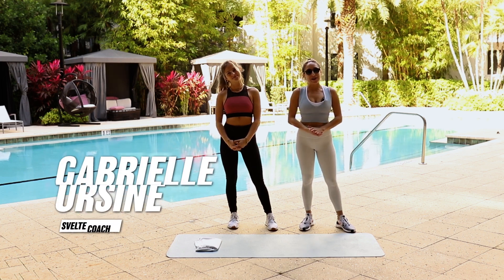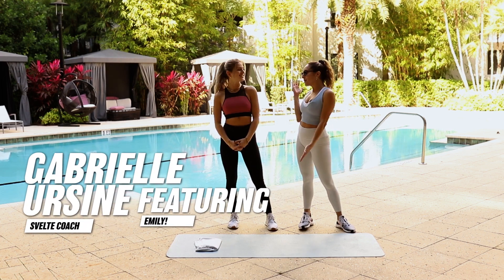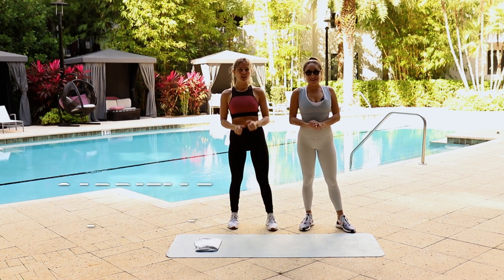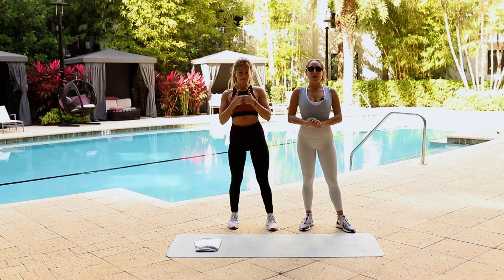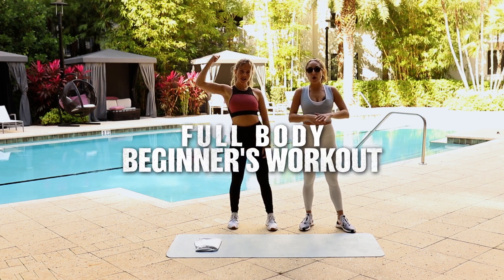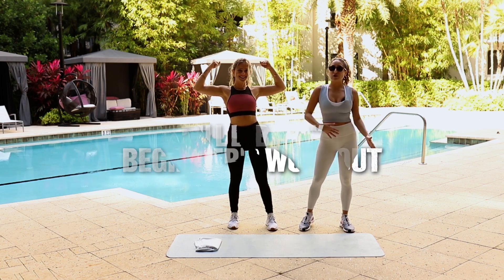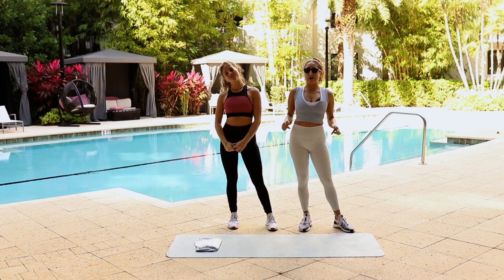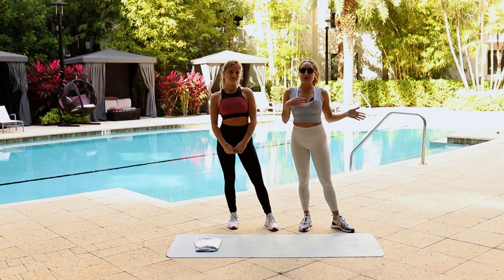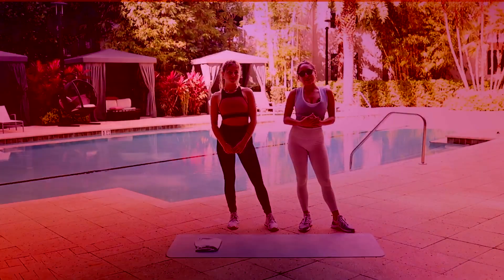Hi everyone, Coach Gabby here. As you can see, I'm not alone. This is Emily, and she is one of our Svelte team members. She's going to be helping me today with a full body beginner's workout. No jumping — so if jumping is too much for your knees, this is the workout for you. Now we're going to go through the steps, and then we're going to do it all together. Let's get into it.